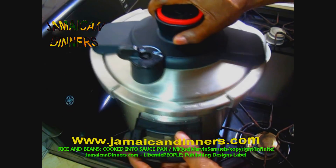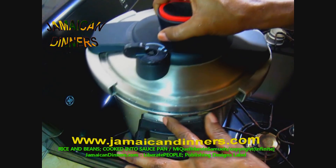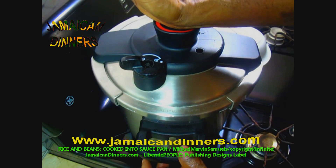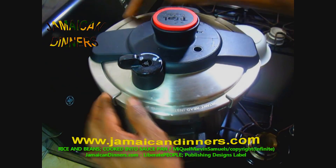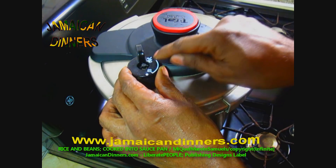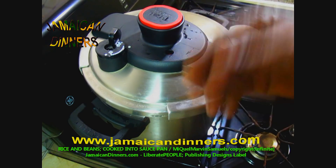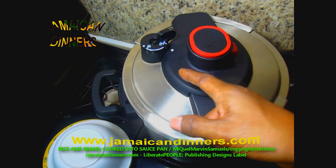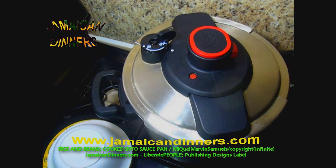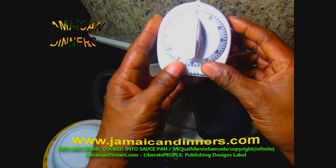Be sure the pressure cooker lid rubber is on properly. Put the pressure cooker lid on, turn the nozzle to the proper setting where it shows the food symbol. The stove's gauge is on four, medium low. Once it starts to whistle, set your timer for 18 minutes.